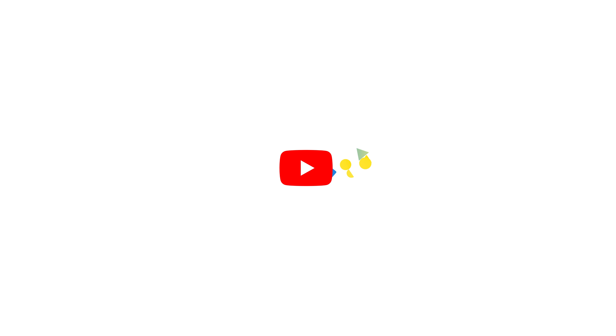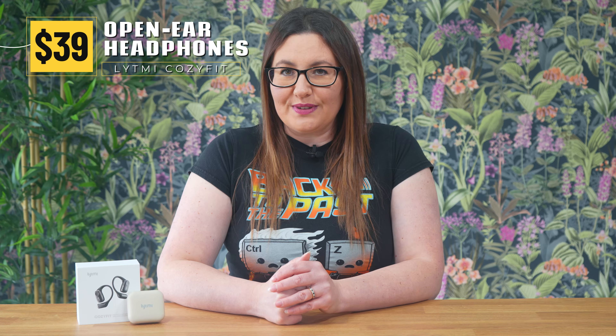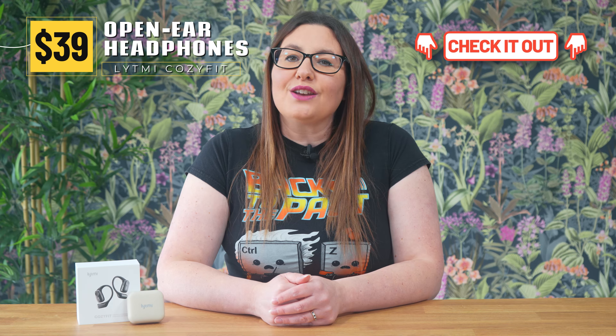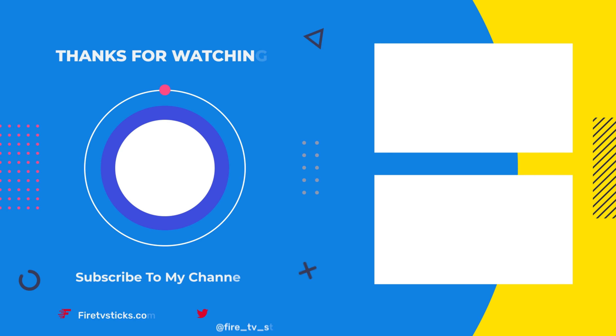As always, thank you for watching. If you enjoyed this video, don't forget to hit that thumbs up button, comment and subscribe to my channel, making sure that you turn on notifications so you don't miss out on any of my latest releases. These small actions from you make a big difference to me and help to improve how YouTube recommends my videos to potential subscribers. I truly appreciate your help in making my channel grow. Thank you so much for joining us today.